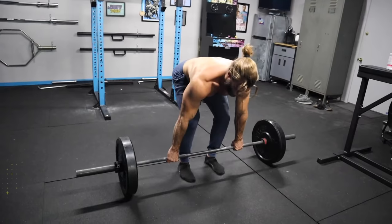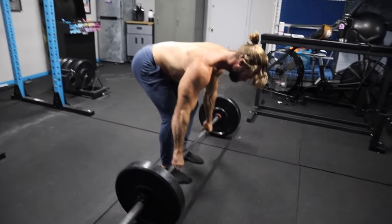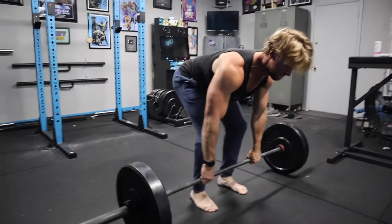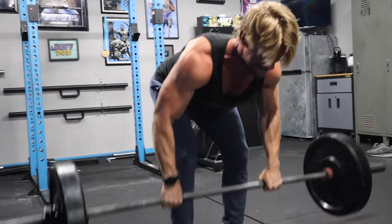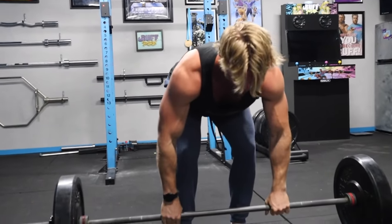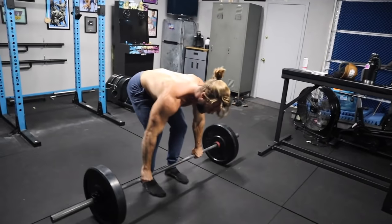Next we have penalty rows. We've done these quite a few times before — they really focus on the concentric movement without working the eccentric. So unlike a conventional bent-over row where you roll the weight up and slowly bring it back down, this one is purely about explosive power. You start from a dead position and use all your energy to pull the bar as fast as you can up to the sternum, then just let it drop.